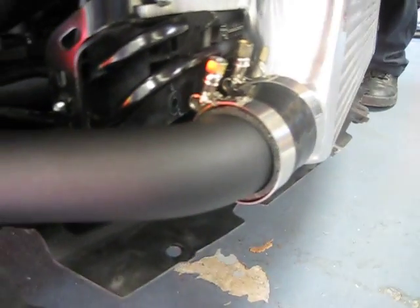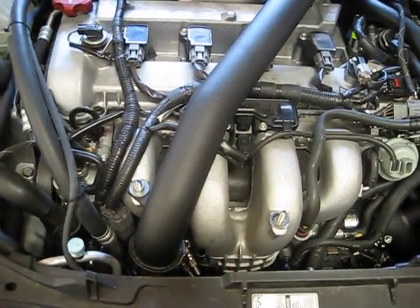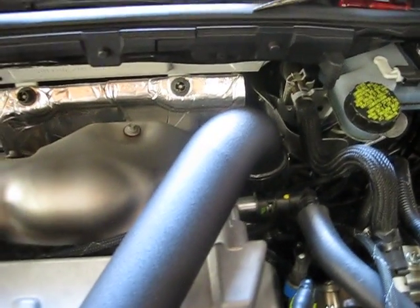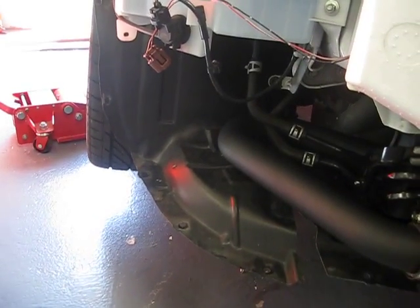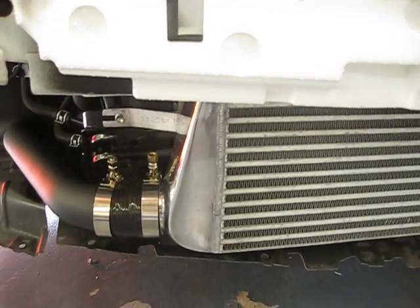The kit is powder-coated black, and we are routing the pipes through the top over the engine. As some of you guys may know, it's just like the EVO 10 pipe kit. The top pipe is a 2-1/4-inch powder-coated black. It goes all the way down this way to the bottom, and it comes out through the front fender to the inlet of the intercooler.